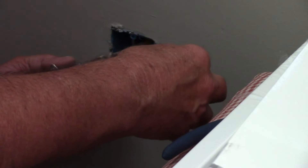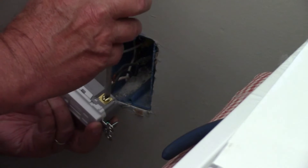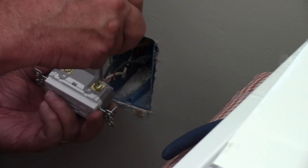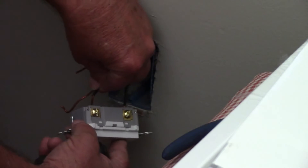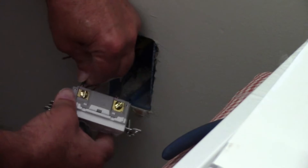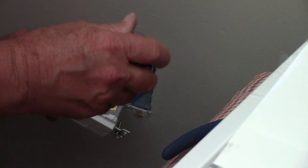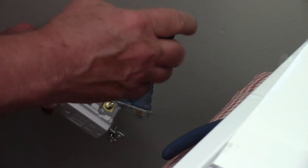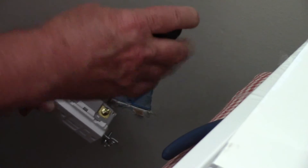Reattach all the wires back to the terminals that you removed them from. On this outlet, you slide the wire down inside the little hole and then tighten up the screw and that will hold the wire in place. Make sure you have the screw tight enough that the wire will not pull back out. When you get all of the wires connected, you will have two black wires on the right-hand side and two white wires on the left-hand side.